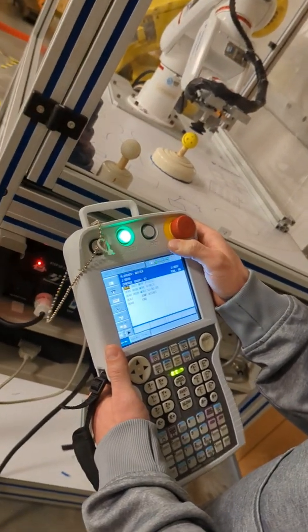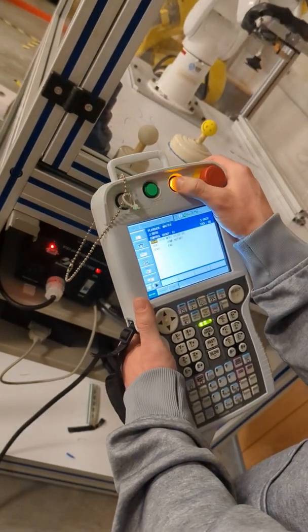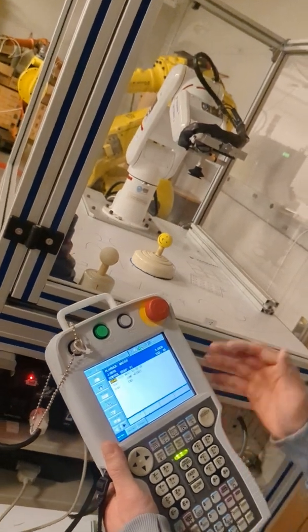Now to pause or stop the program, you'll just hit the Hold button and it will stop.